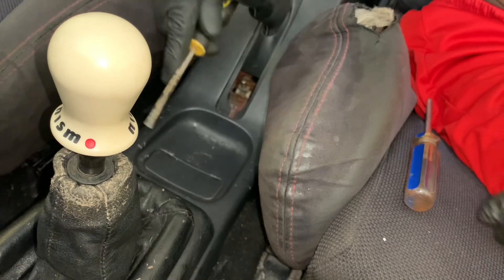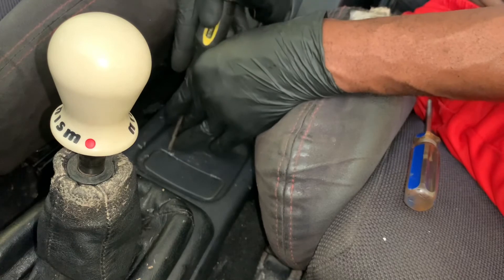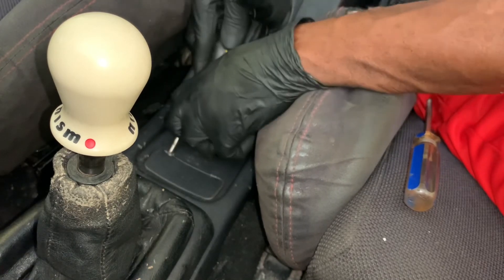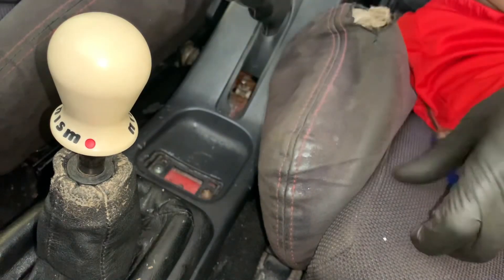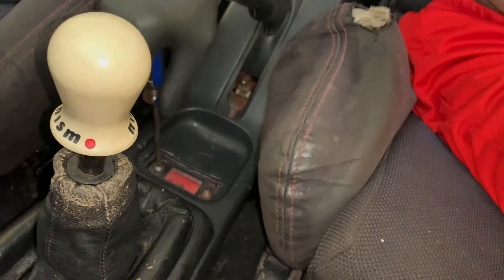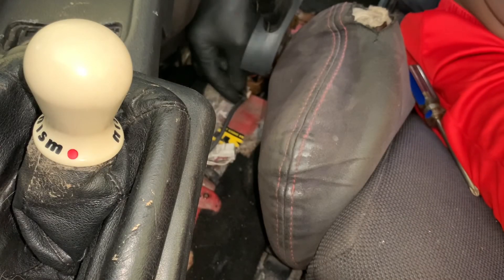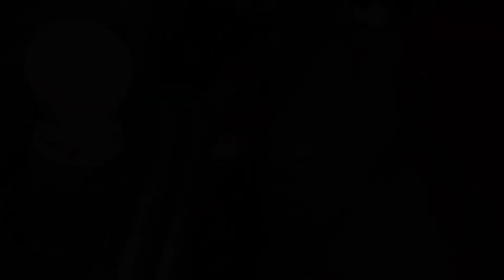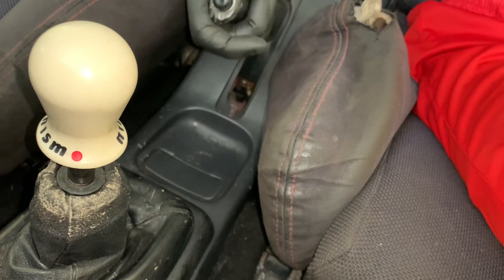We're going to have to do it all over again because we forgot to connect the wire for the e-brake — that wire that triggers the light in your dash, the e-brake warning light. I have to connect that wire, sorry guys. Now we're all connected and we're good to go. We'll reinstall, and that should be the final time, hopefully.